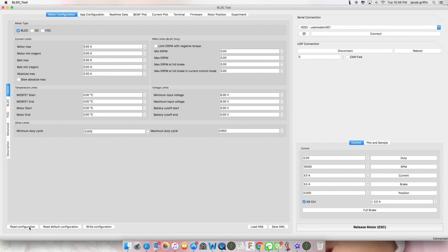Click read configuration. And here are your motor limits.